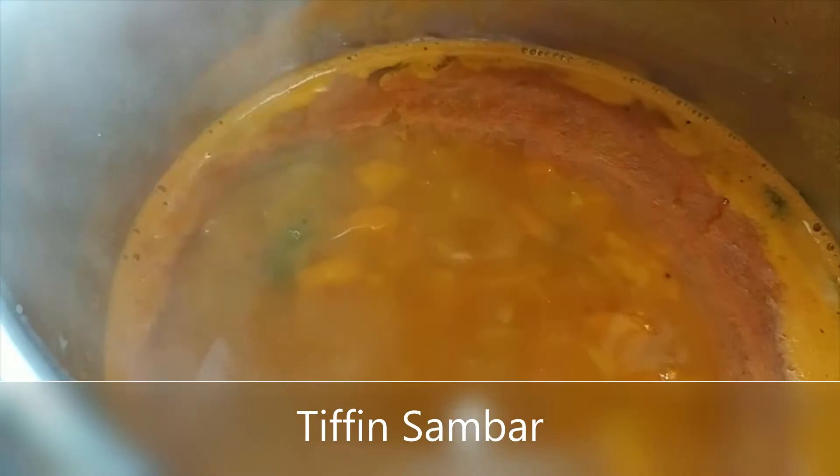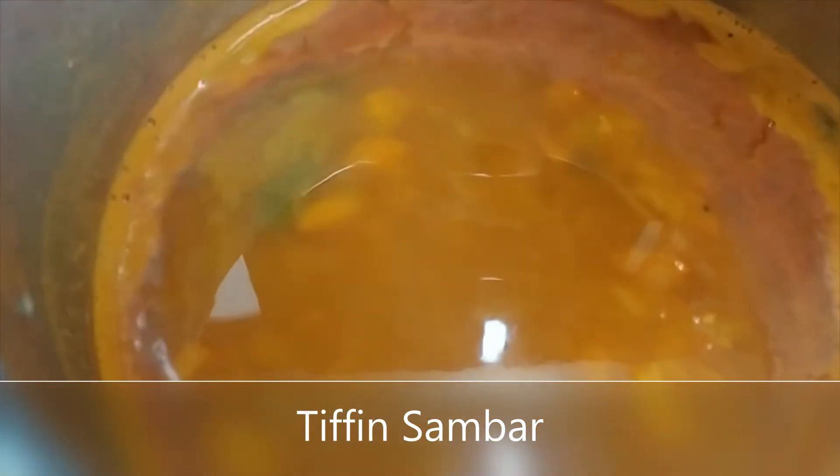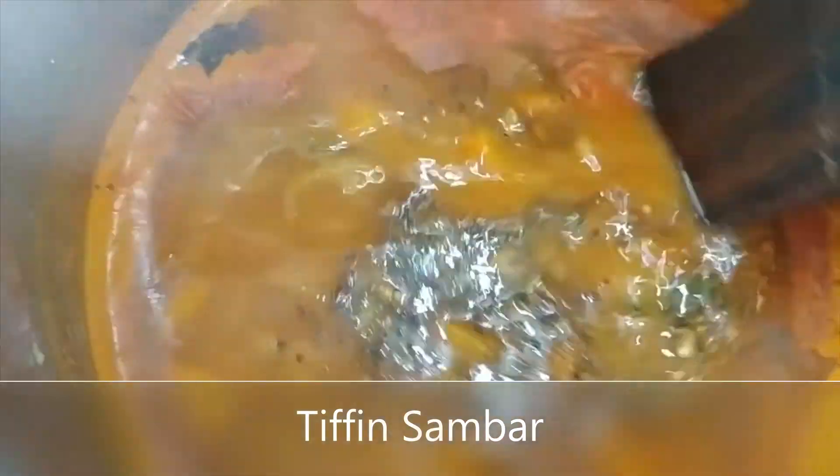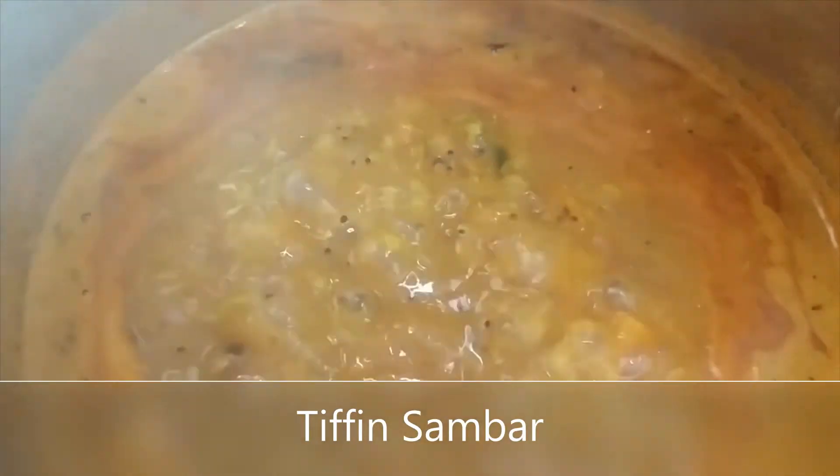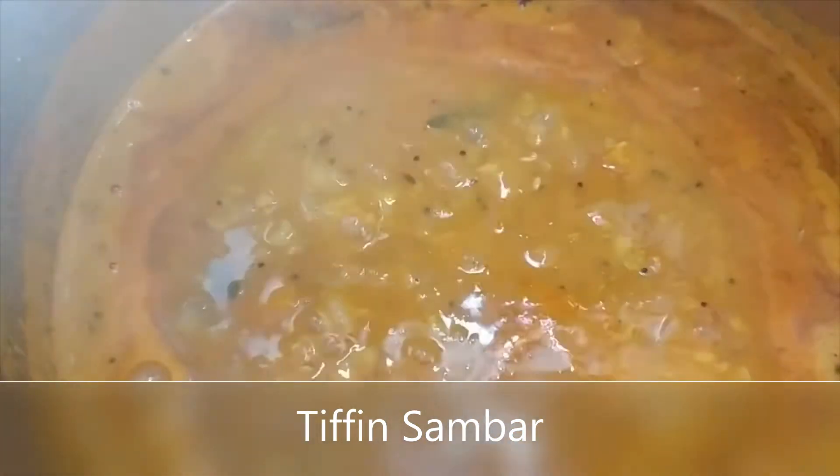Then we will mix the curry on and mix the curry with the curry. We will put the curry on and finish the curry.